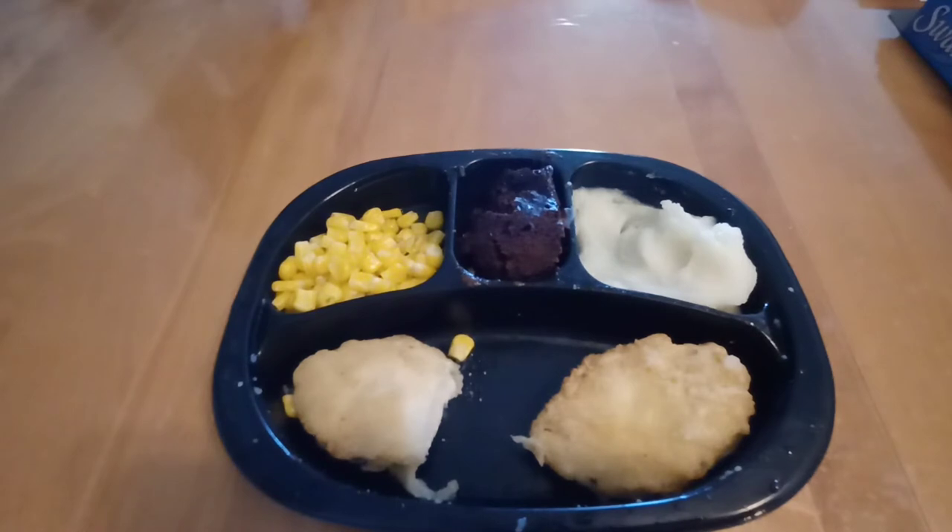The mashed potatoes — Swanson's has really nailed it. I remember TV dinners used to have the worst mashed potatoes, but nowadays Swanson's kind of nailed it — about 15 years ago, to be honest. The potatoes are totally okay, as long as you microwave them long enough. If you ever under-microwave any frozen mashed potatoes, they become so gross, so just make sure you put it in there long enough.